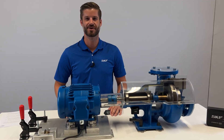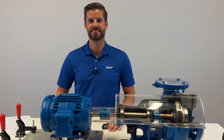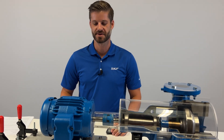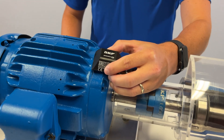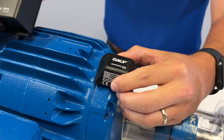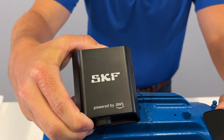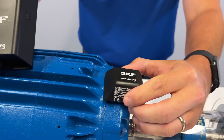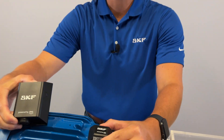SKF Axios is an easy-to-use wireless scalable predictive maintenance solution from SKF and Amazon Web Services. The system consists of a wireless triaxial sensor that communicates via Bluetooth to a gateway which connects to the cloud. This data is easily visible either through a mobile application on your phone or through a web browser on your computer.